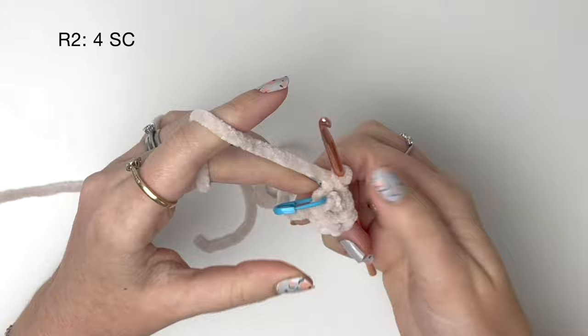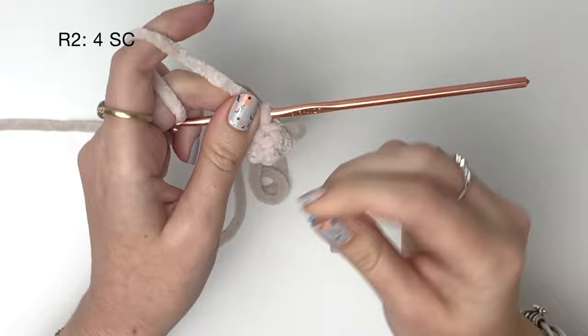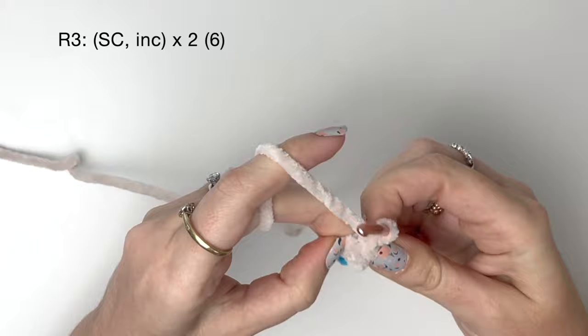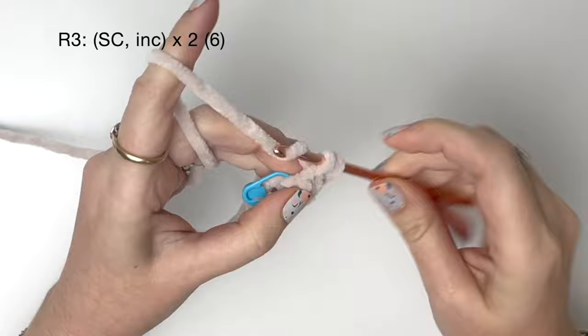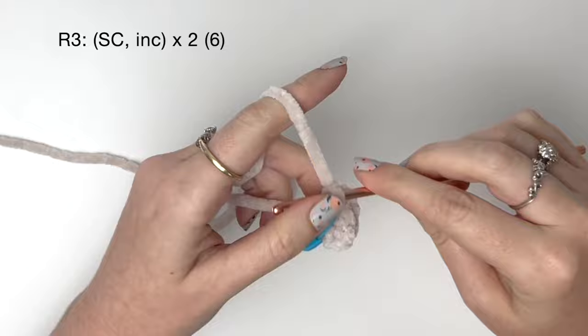Because this is the tip of the nose, I like to insert my crochet hook and push the center backwards like so. In round three, we're going to start increasing: one single crochet in the first stitch, then two single crochet into the next stitch — that's an increase. We do that again: a single crochet and then an increase. This brings round three up to six stitches.